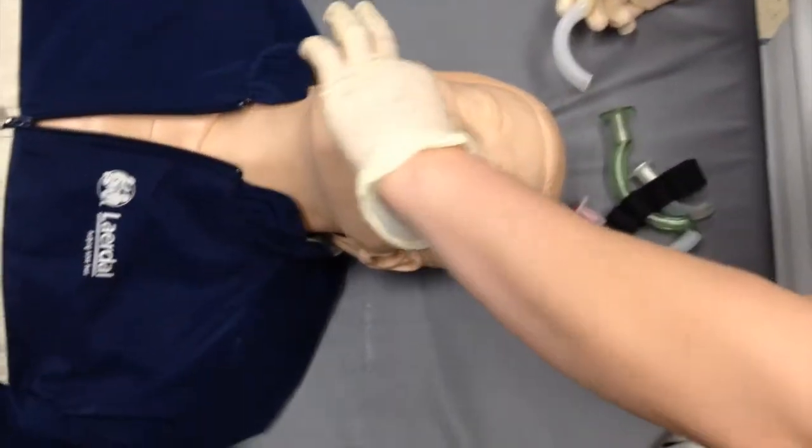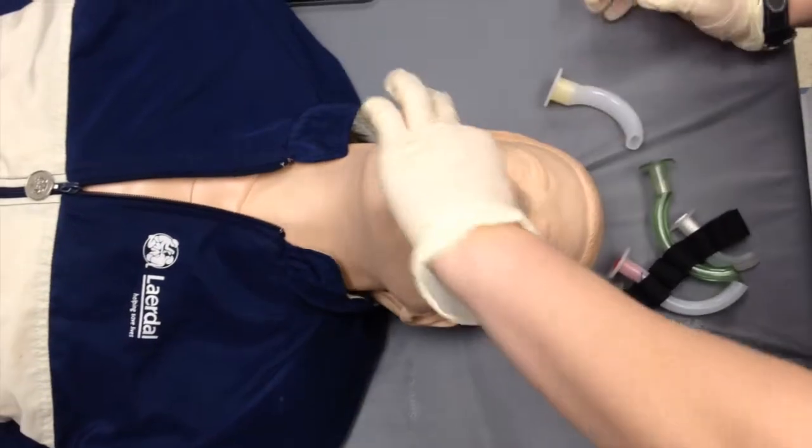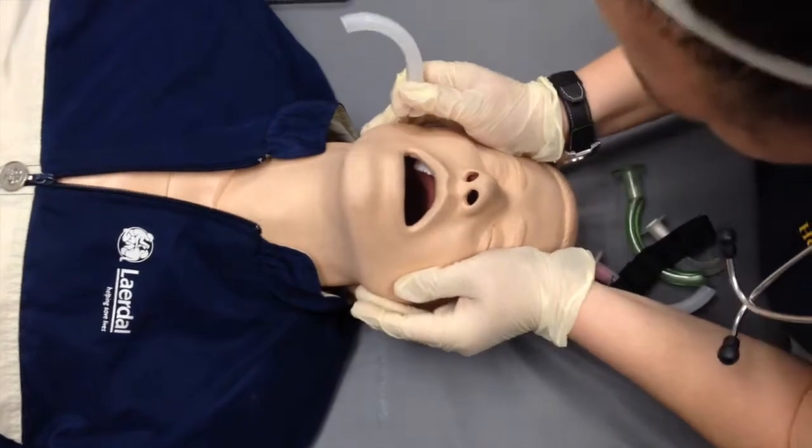Open the patient's airway by using a tongue-jaw lift or crossover finger technique. Perform a visual inspection of the oropharynx before inserting the airway.